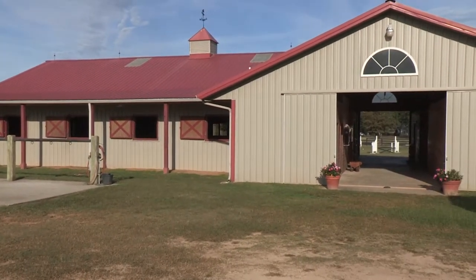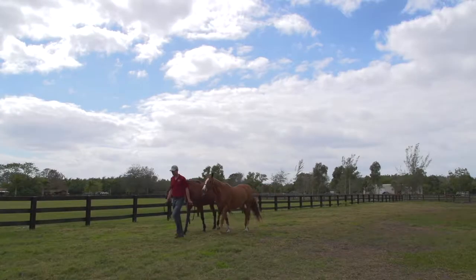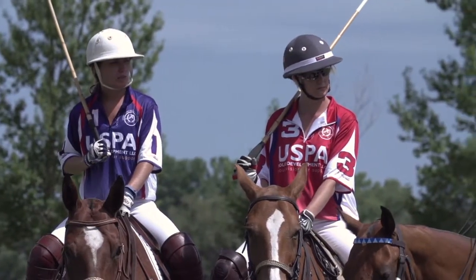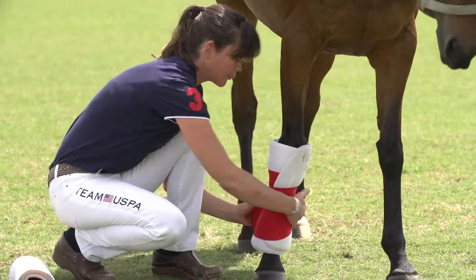Safety begins with knowledgeable equine management, and includes keeping the horse's well-being in mind while leading and tying, matching horses appropriately to riders, and having a basic knowledge of equine first aid.